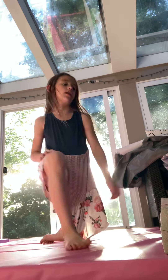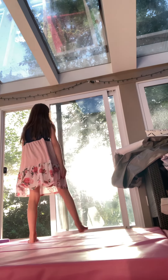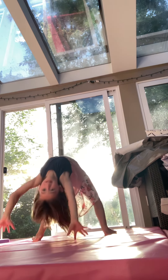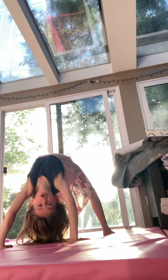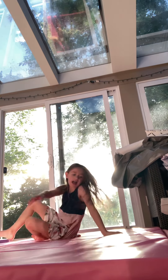Keep practicing that. We're going to try with no pillows. Let's go. Three, two, one. There — we're good. Pause the video, keep practicing your backbends, and now we're going to start on the kickover part.